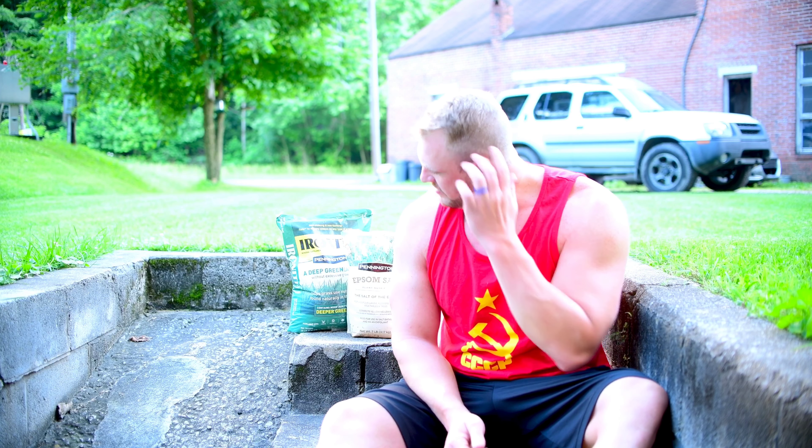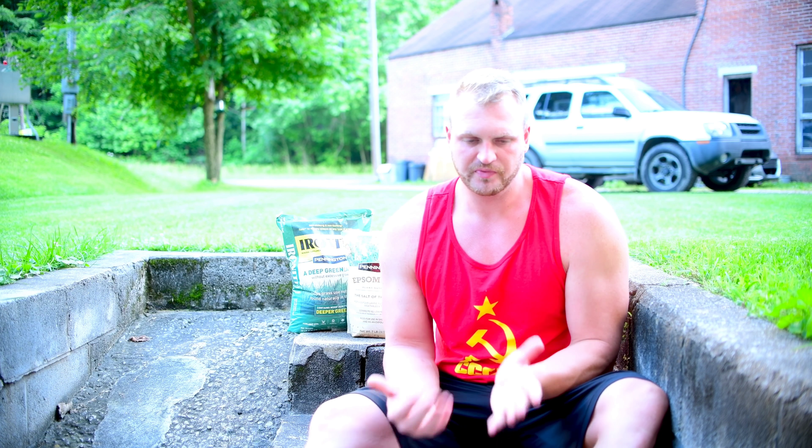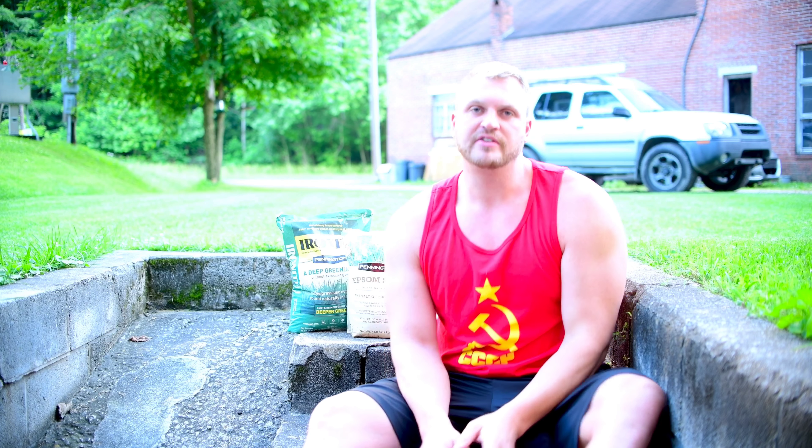Hello everybody, Josh here. I'm going to tell you about a little trick that you can do to help make your lawn a lot better, a lot more lush and a lot more green — all things you want in your lawn. Everybody knows how much a healthy lawn can raise the value of your house and just help make the neighborhood look better overall.